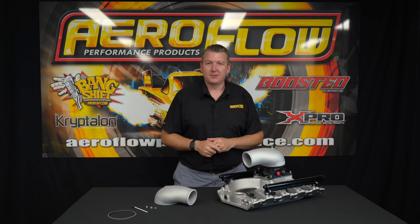Thinking about a blow-through boosted setup for your next project? Well, Aeroflow Performance has the hat for you.